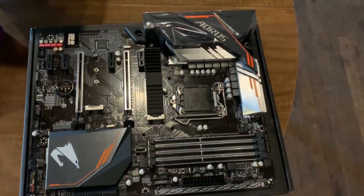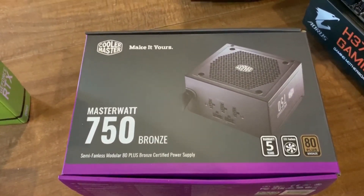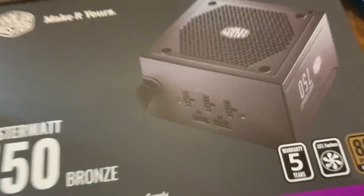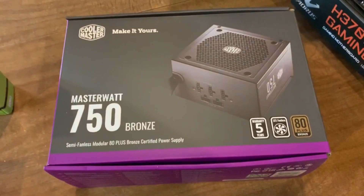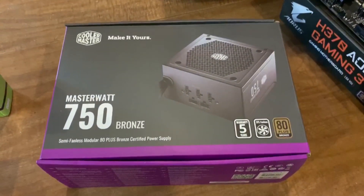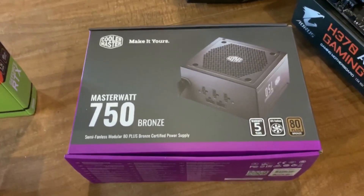I'm going to be using that M.2 slot with the heat sink for my main boot drive. Next, we have the Cooler Master 750 watt bronze rated power supply. This came at a good price, had good reviews, and has plenty of power. One of the things I like most about it is that it is modular — you only plug in the cables you're going to need. That's very good for me because this PC is going to be very largely solid state. I'm not going to have any mechanical spin drives, so the only moving parts in the entire build are the fans included in the case. I'm only going to have to plug in one cable, which will keep everything clean inside.